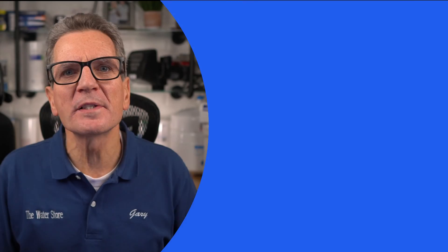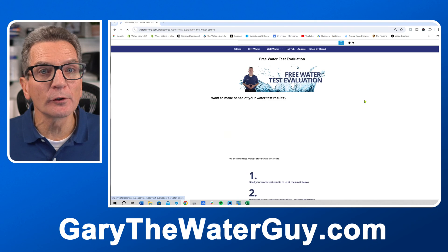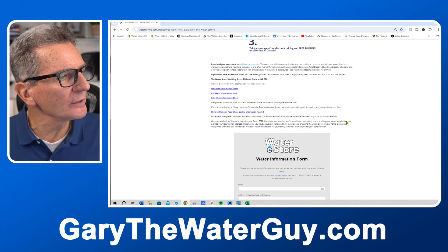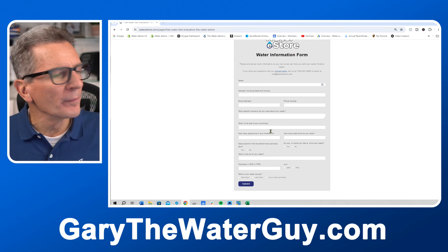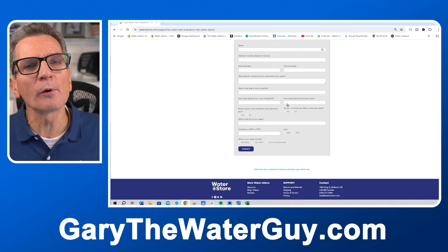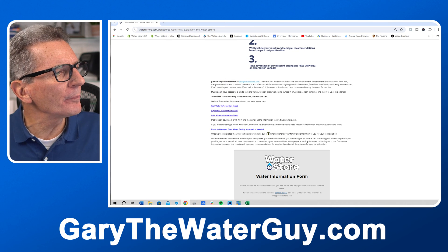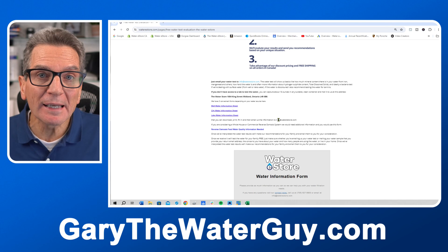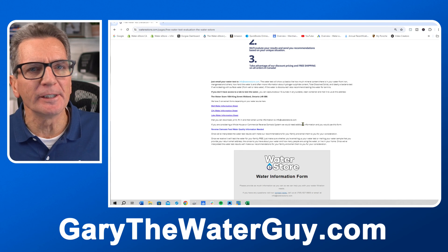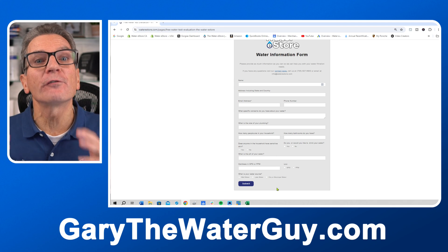So what exactly do you need in city water filtration for your family? We'd be happy to make a recommendation, but we need some more information before we can help you. First, go to our website — waterestore.com in the US or waterestore.ca in Canada — and click where it says 'learn more.' This is our free water test evaluation page. If you scroll down, you can see our water information form where we'll ask your name, email, how many people are in your household, some information about your plumbing, and water analysis information. If you don't have that, no problem — there's information about how you can mail us a water sample and we'll test your water for free. Once you've completed that information, press the submit button and we can make a recommendation for your family.